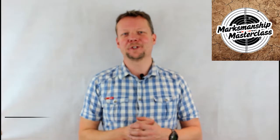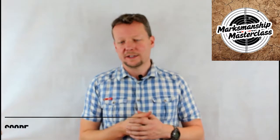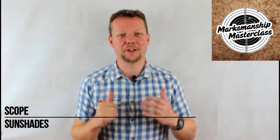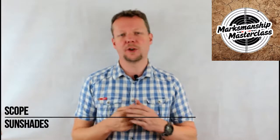Hey everyone, welcome to another Marksmanship Masterclass where you can get the information and knowledge you need to take your shooting experience and your firearms all the way to that red zone. I'm Advanced Weapons Instructor Dave Watson and the topic of today's Masterclass is Scope Sun Shades.